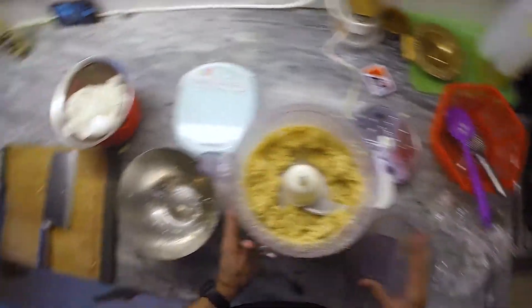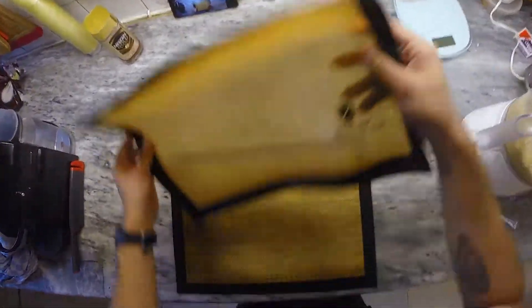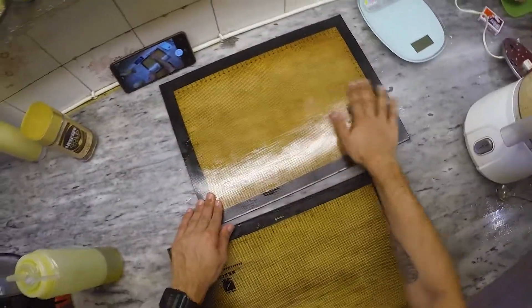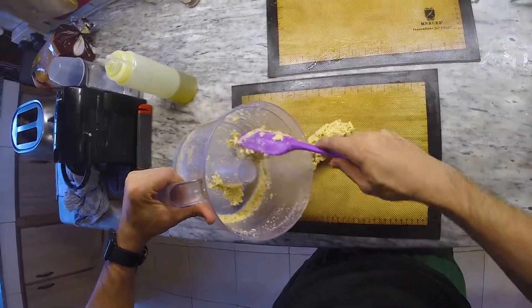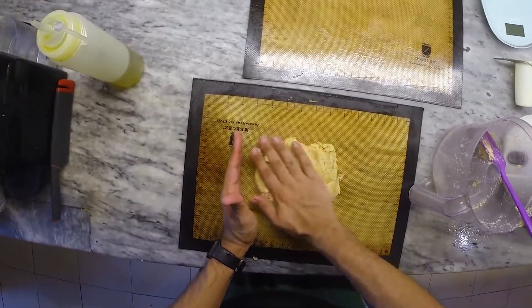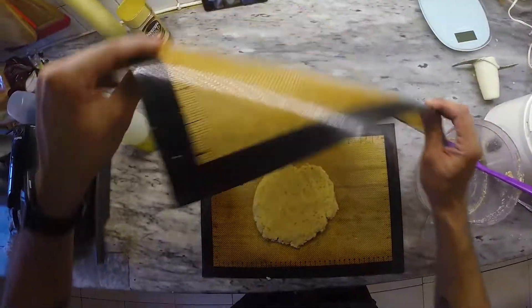Next we're going to use some parchment paper or grease some silicon mats with olive oil and then empty out our dough onto the mat. Now we're going to start forming our pizza base. We're first going to form a rough ball, then pat it down into a circle.